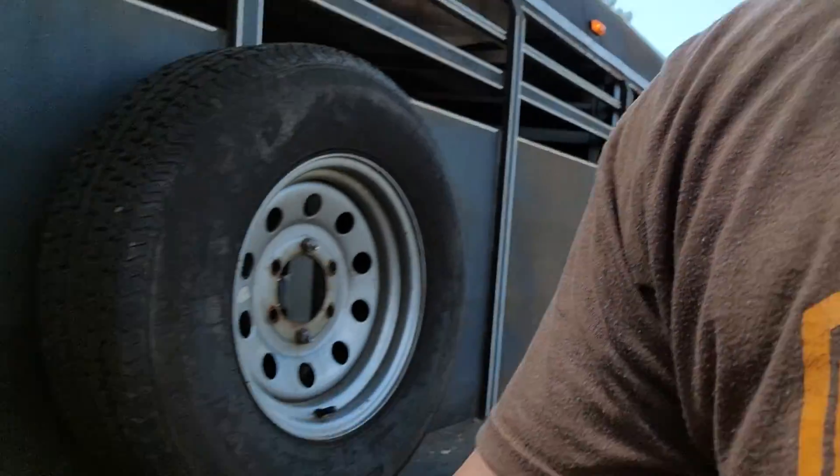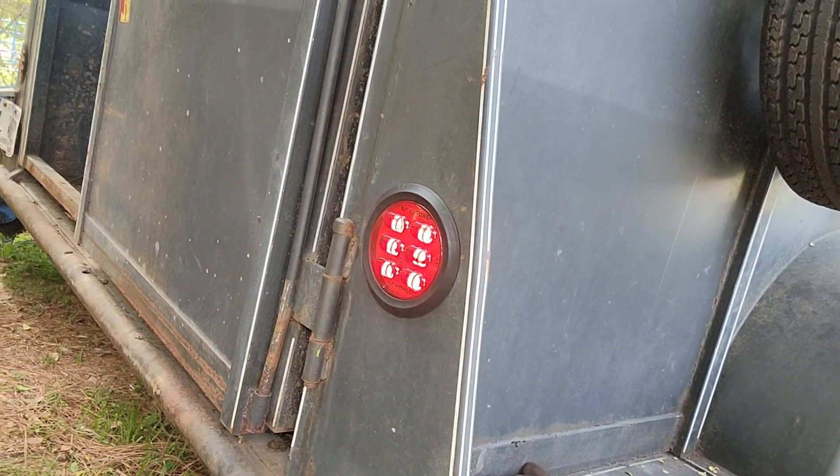Okay, so we got it all figured out. The problem was these are Amazon LED lights and they don't have a true color code on them. The black is the ground on their light, tan is the parking light, and red is your turn signal. There we go — all right, so now we've got it.